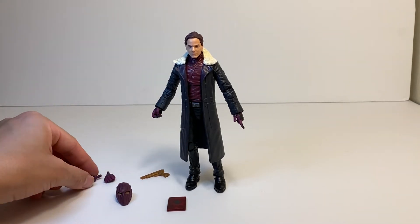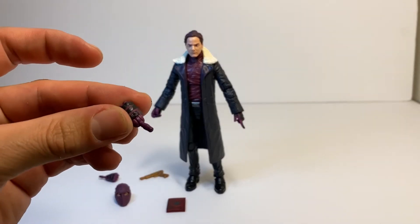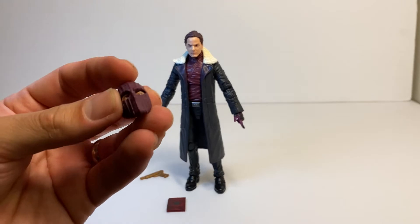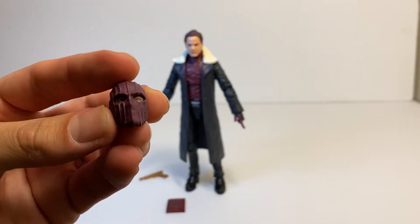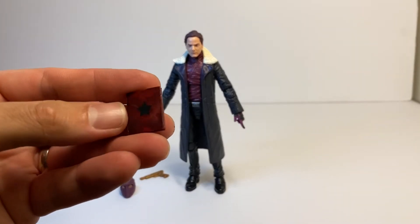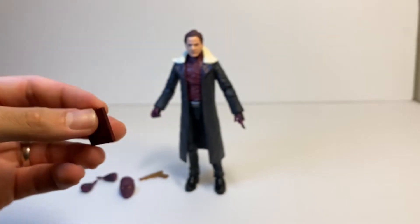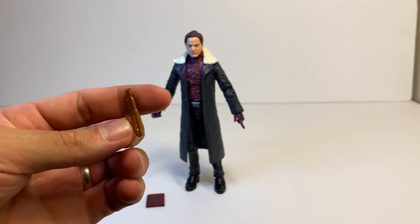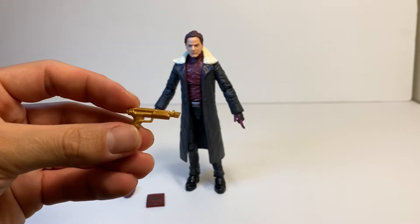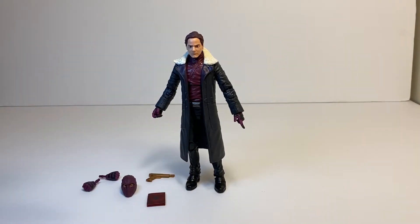He comes with the most accessories out of anybody in the wave. He comes with two fist hands, an additional masked head which is really cool, his little Winter Soldier book which is pretty cool, and he comes with a gold gun. Why he comes with a gold gun I don't know — it couldn't be like a regular black gun. It's kind of annoying.